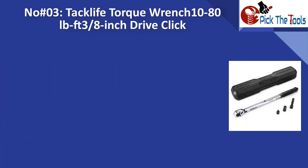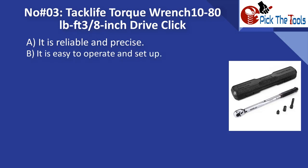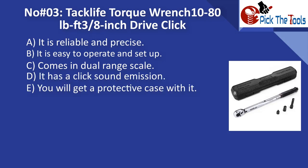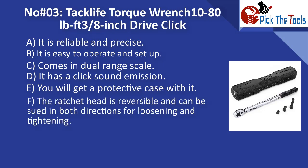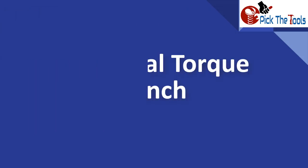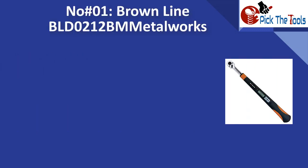Number three is the Tacklife torque wrench 3/8-inch drive click type. It is reliable and precise, easy to operate and set up. It comes in a dual-range scale with click sound emission and a protective case. The ratchet head is reversible and can be used in both directions for loosening and tightening.